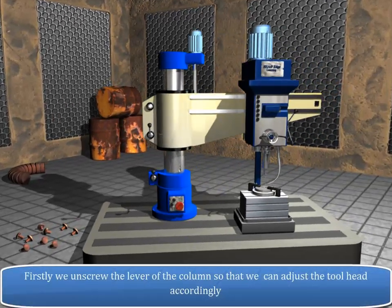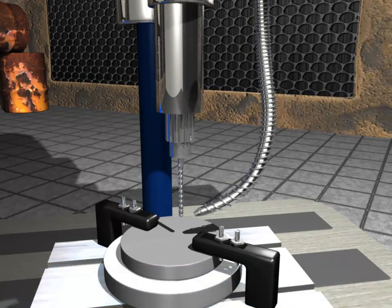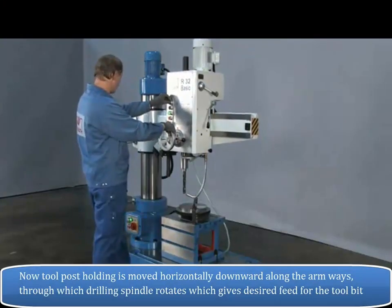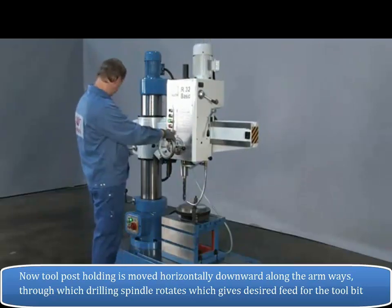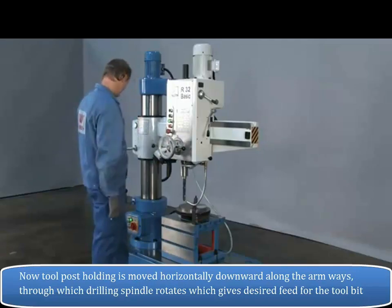Firstly, we unscrew the lever of the column so that we can adjust the tool head accordingly. Now we adjust the center of the hole and lock the drill head and the arm. The tool post is then moved horizontally downward along the arm guideways, through which the drilling spindle rotates, giving the desired feed for the tool bit.